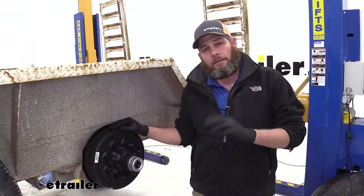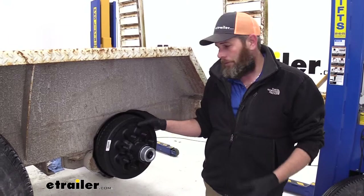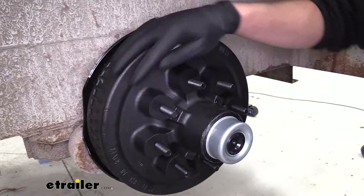These offer heavy duty iron construction — as you're putting them on you can feel the weight and density of them — and they're designed to work with both electric and hydraulic braking systems. And as we can see right here, these are made right here in the United States.